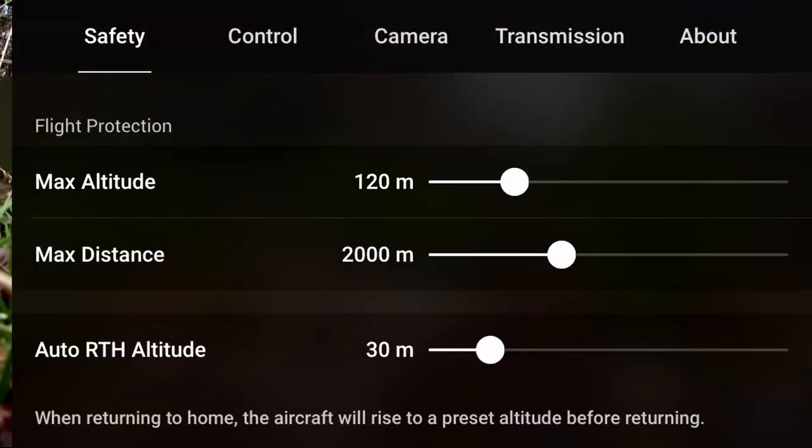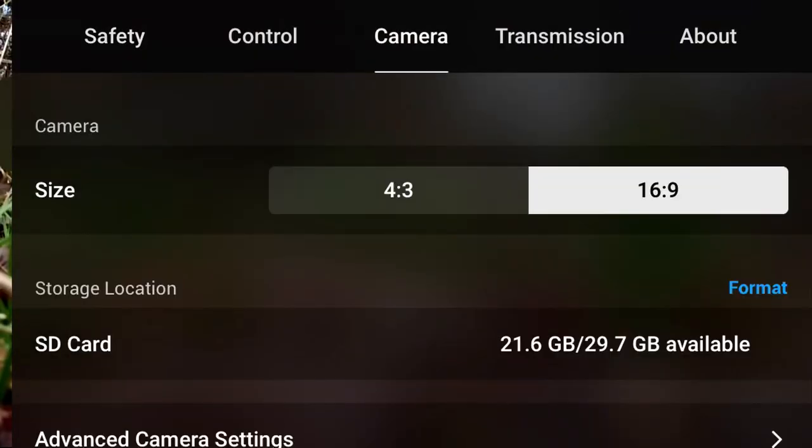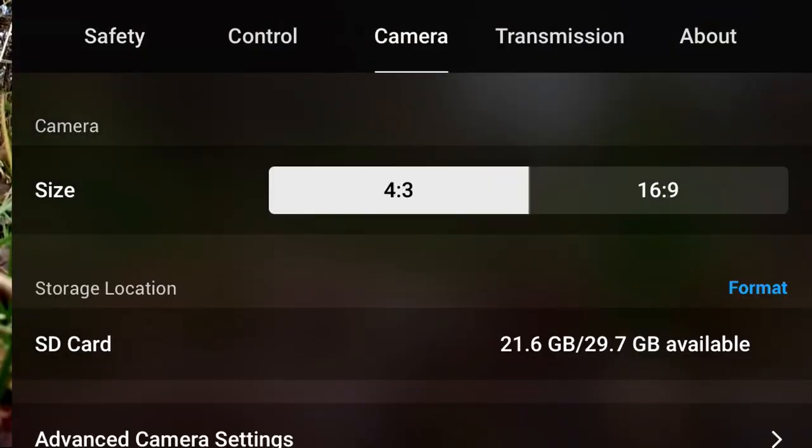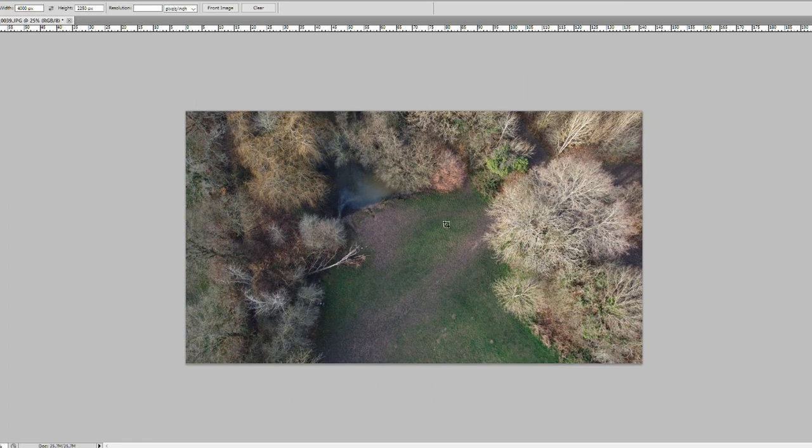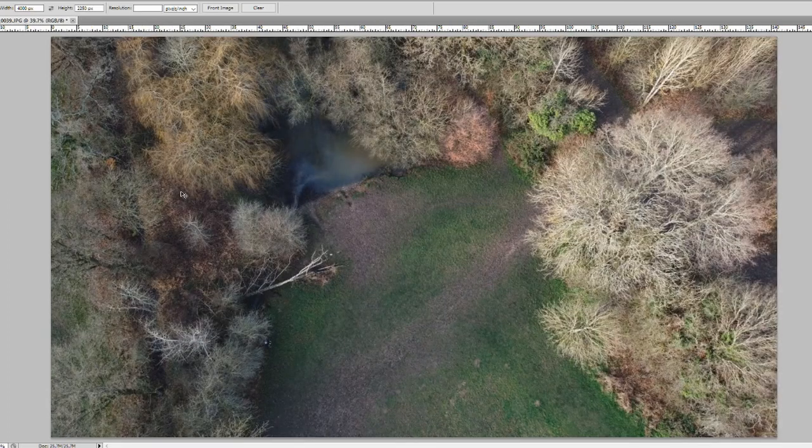The first tip is when we're taking photographs to shoot at a 4 to 3 ratio. When we shoot at 4 to 3 we've got 4000 by 3000 pixels, and when we shoot at 16 to 9 we have 4000 by 2250 pixels. So we're better off shooting at 4 to 3, and then later if we want 16 to 9 we can crop 750 pixels off the height and it will be the same quality as if our drone had taken it in the first place.